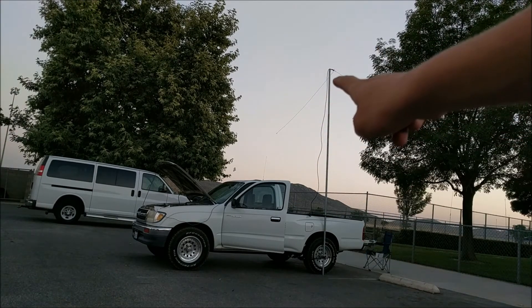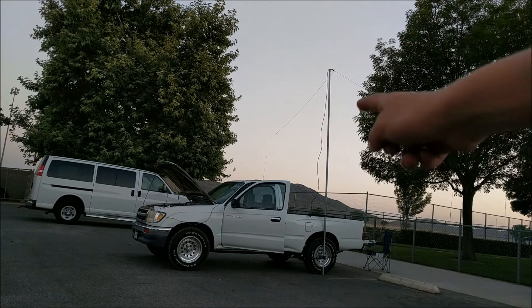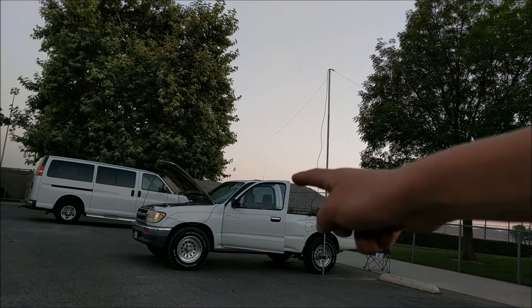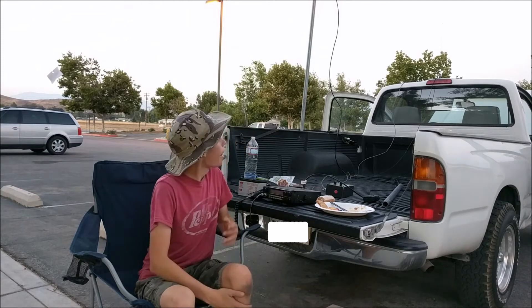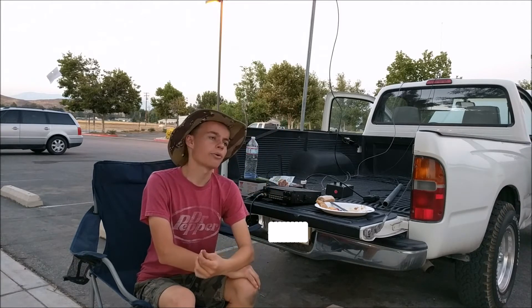As you can see, that is my whole entire ham radio setup. Up here we have the antenna with the piece of pole and the two dipole lines coming out. We have the coax coming down into my car, and the wire from my radio going through my car into the battery. This is my ham radio setup for field day.